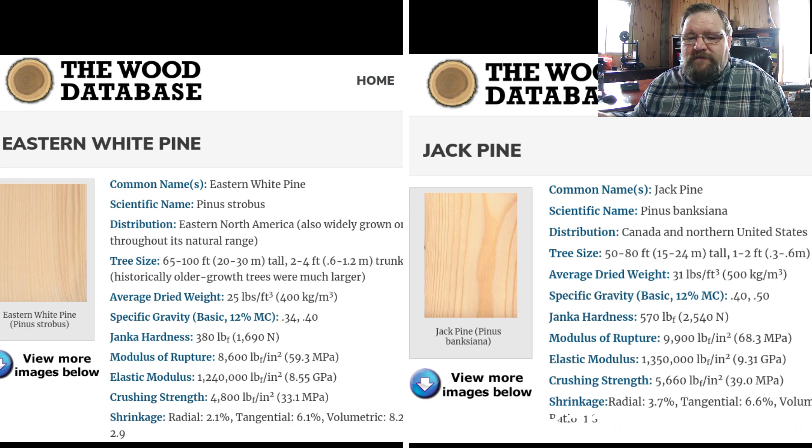Crushing strength, sometimes known as compression strength parallel to the grain, measures the wood's maximum crushing strength — how much pressure it takes to reduce the size of the wood. For Eastern white pine you're looking at 4,800 pounds and for jack pine 5,660 pounds, so jack pine does a little bit better there as well.